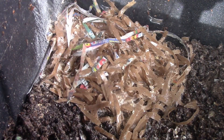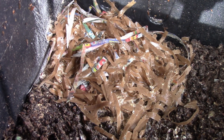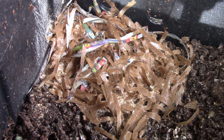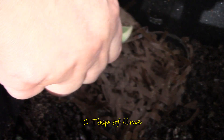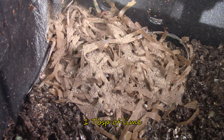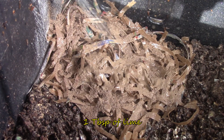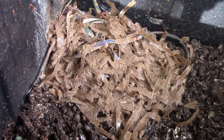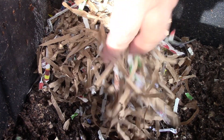For this bin I am going to use a tablespoon of lime. I am wetting it again because I forgot to include the lime before I wetted it. I will then add a handful of dry bedding.